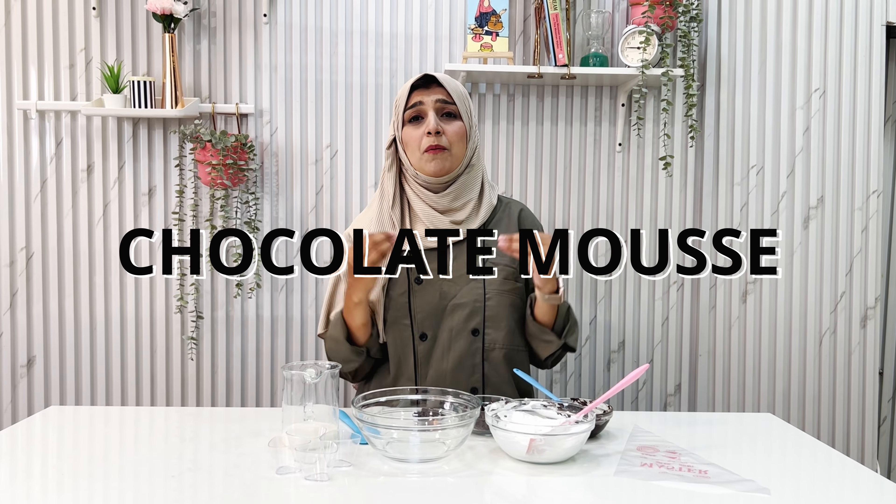Hello, hello, hello. So yes, today we are making chocolate mousse. Yes, bachche logon ko bhoat saadha pasand hai — kids absolutely love it.